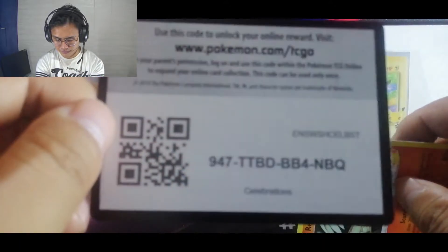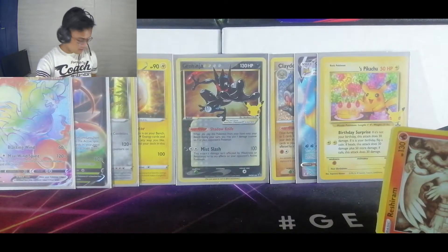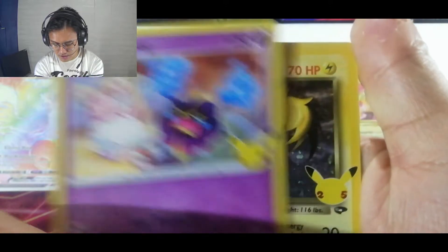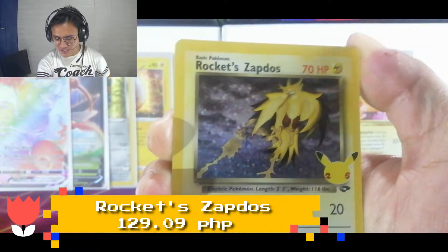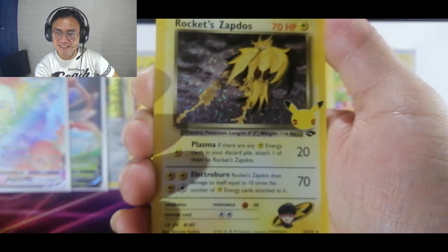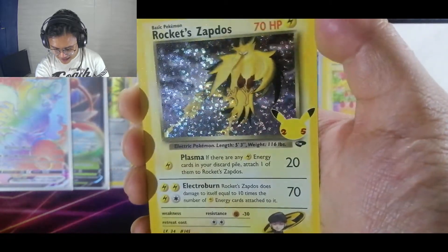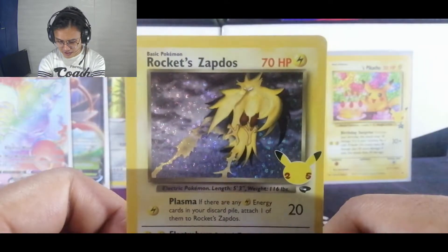Here's a code for you. My camera is not auto-focusing — it's just my phone camera. There we go — we have a Reshiram again, a Cosmog, and finally — we got the Rocket Zapdos! Wow, this is a throwback from the Team Rocket base set. The Rocket Zapdos — look at the shine!